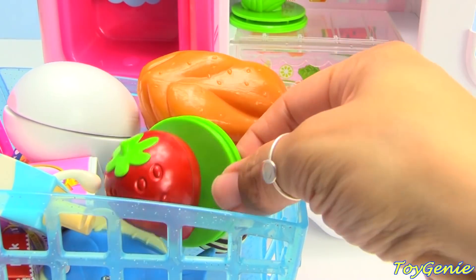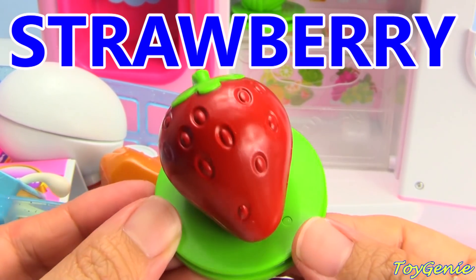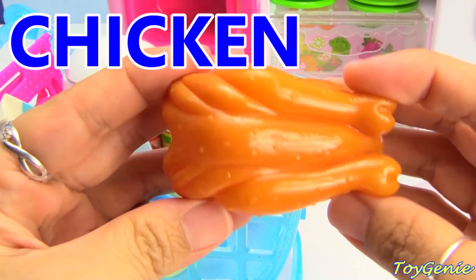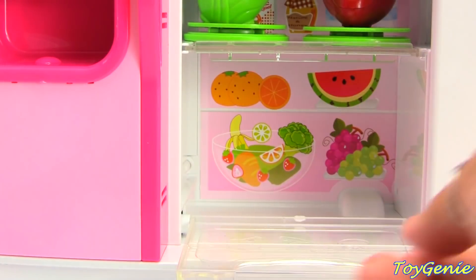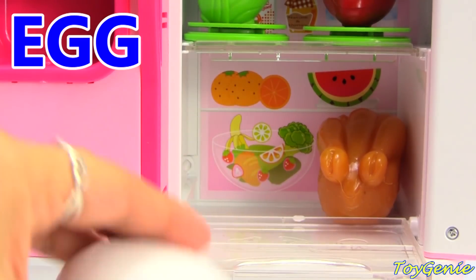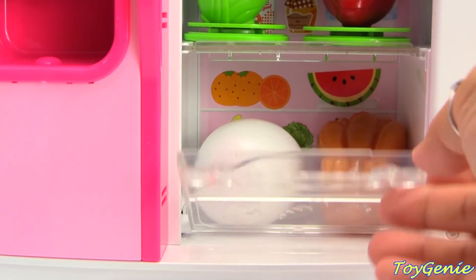And here's a fruit — we have strawberry. Super yummy. Here's some meat or protein. We have chicken. Let's put the chicken right over here. And here's an egg. Let's put the egg right there. And let's close this up.